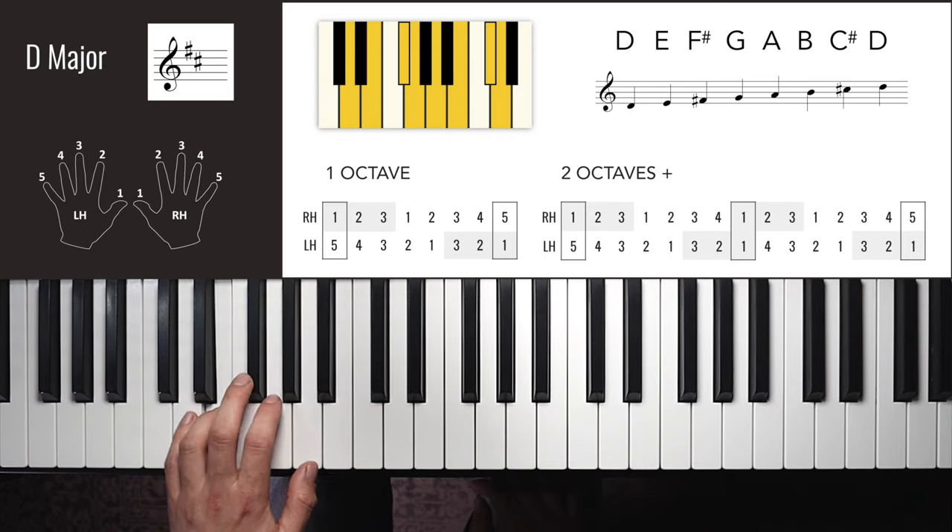B major right hand two octaves: 1, 2, 3, 1, 2, 3, 4, 1, 2, 3, 1, 2, 3, 4, 5 — down: 4, 3, 2, 1, 3, 2, 1, 4, 3, 2, 1, 3, 2, 1.